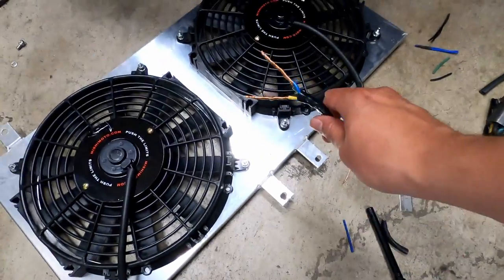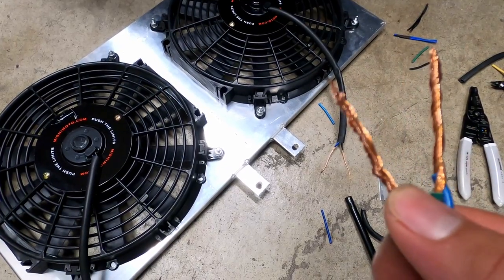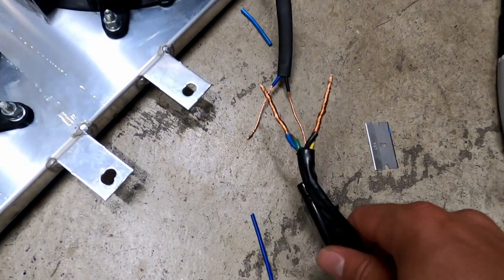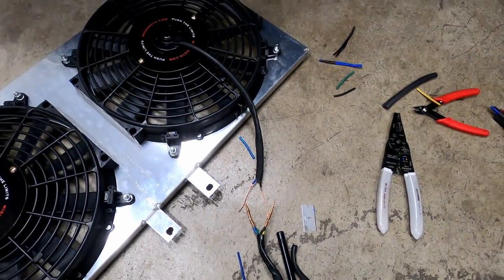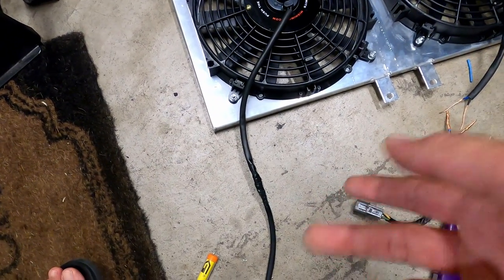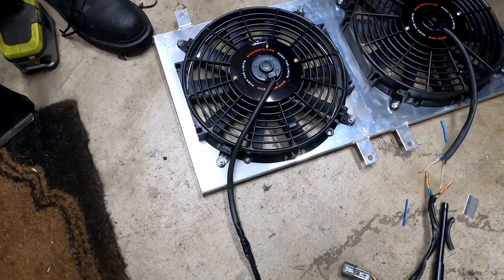On this side you've got the blue and green wire — that's your positive. Yellow and black is your negative. Over here, blue is positive and black is negative. I'm just going to twist them together, solder them together, and put some electrical tape. On this side I already did it — it's straightforward. Black is negative, blue is positive. That's going to be the driver's side.